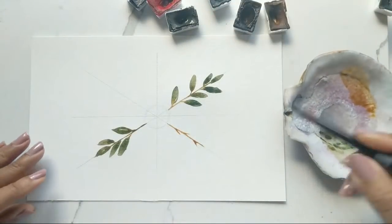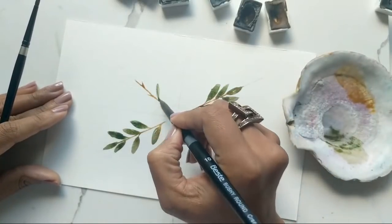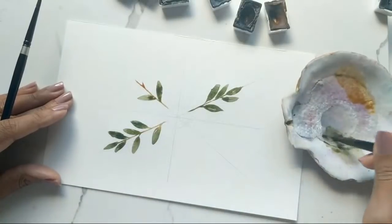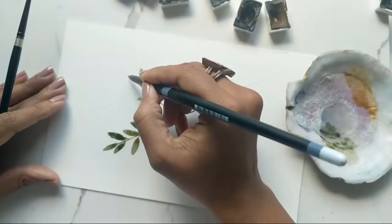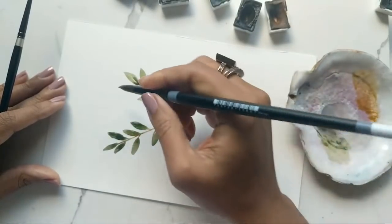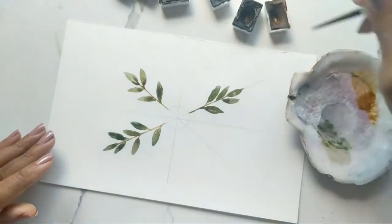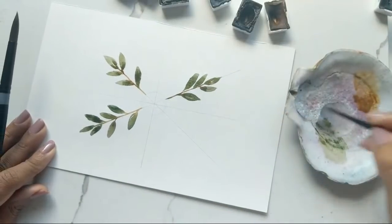Feel free to leave white space between leaves if you can. I'm doing three branches to start, keeping even numbers, then eyeballing whether I need more. I'm turning the paper around to do the outside-in stroke for the leaves. I challenged myself using this thicker brush rather than continuously using the number four, just to change things up. Adding a little touch-up for a nice blend, and then we're on to the fourth area.